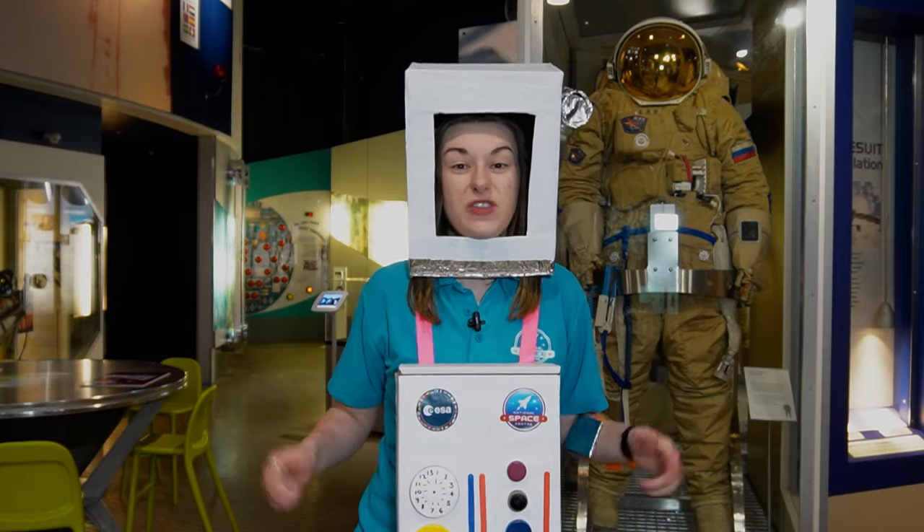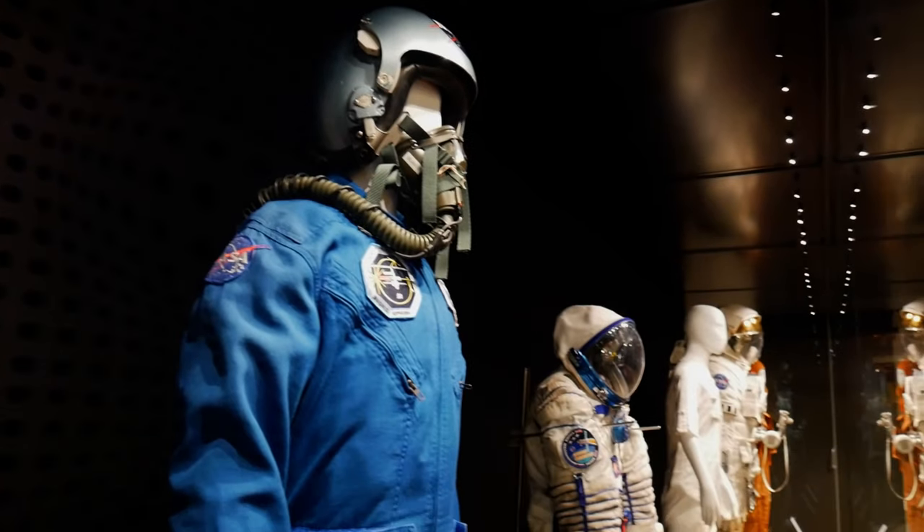Make your own astronaut costume just like mine, with some inspiration from the spacesuits we've got here at the National Space Centre.